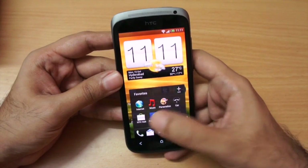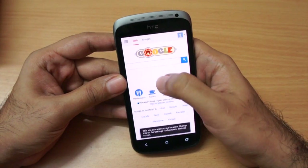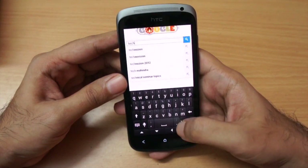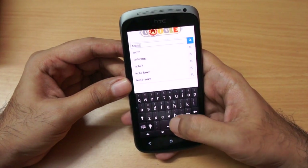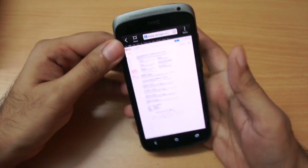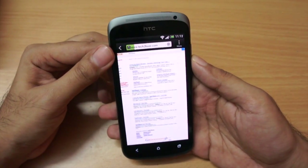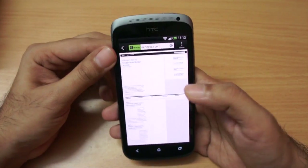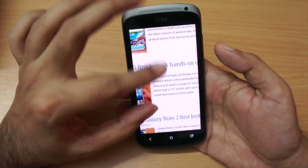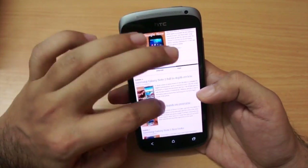I'm connected to Wi-Fi so let's quickly fire up the web browser. I'm going to go to tech2buzz.com. The keyboard is very comfortable to type on because it's pretty wide. In general I like the feel of the phone — it's very comfortable to hold and also very light. As you can see it loaded the site very quickly.